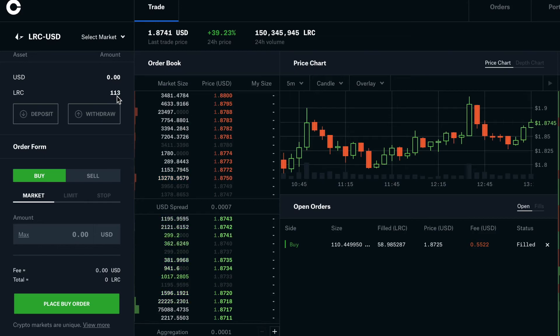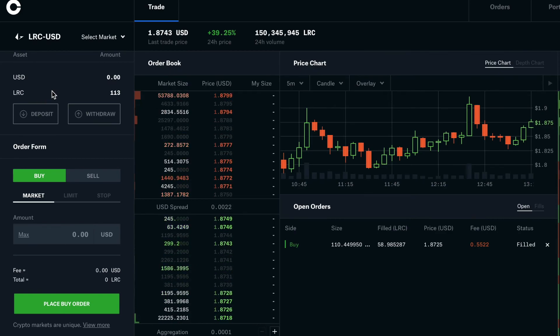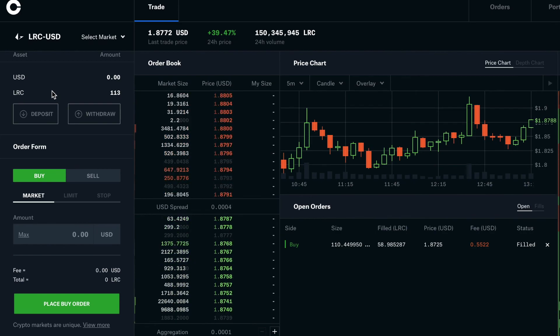It was filled at $0.87, so I now have a total of 113 tokens. It's a little high for me right now, but if it comes down I'll buy more. This is how you can buy Loopring tokens on Coinbase Pro. I hope this helps — please like, share, and subscribe. Thank you, bye!